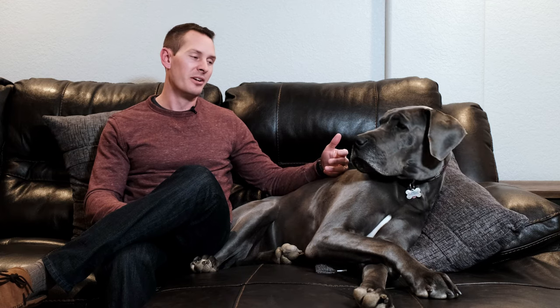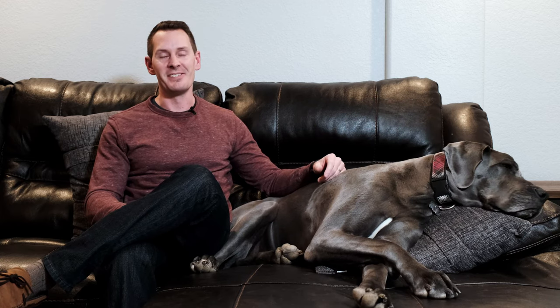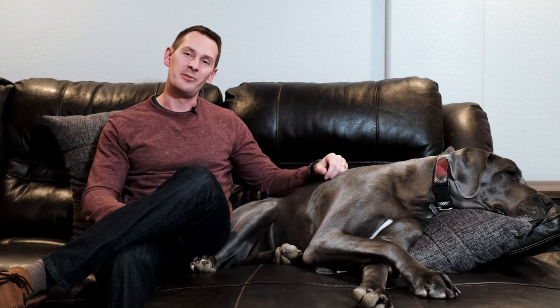Whether it's a crate or a sectioned-off portion of a room, you also want to take further measures to remove any items they might get into trouble with — things they can chew up, shelves with items that can be knocked off, or anything easily destroyed or of higher value. See Gus — she knows what we're talking about, she's never done this she swears! Inside this space, you create a safe dog zone by removing human elements to limit the trouble they can get into.